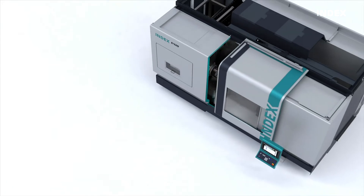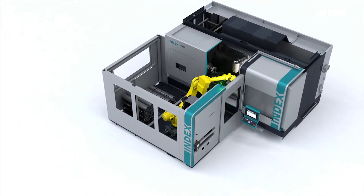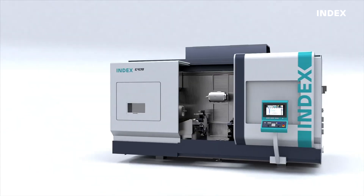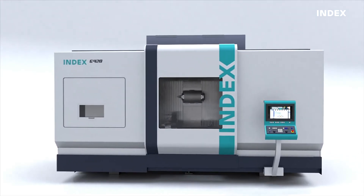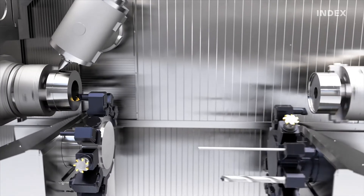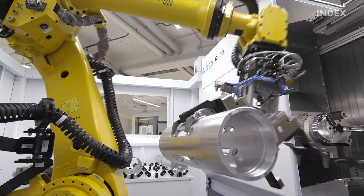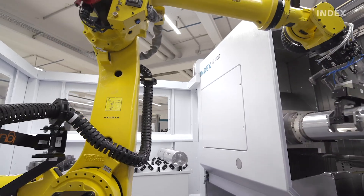We have developed an extensive modular system for the new X-Center that offers a high degree of flexibility and allows customer-specific solutions. This means that the high productivity of the G420, with its three tool carriers, can be used to its full potential through its ability to work continuously without supervision, with a high level of autonomy, even outside of standard work shifts.